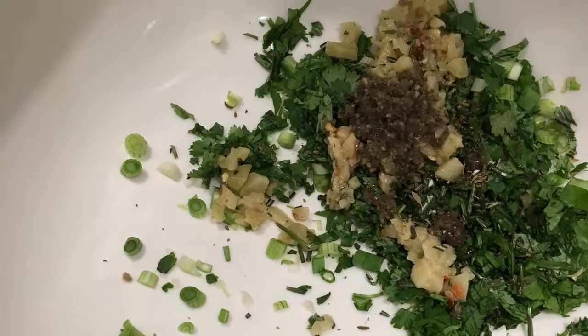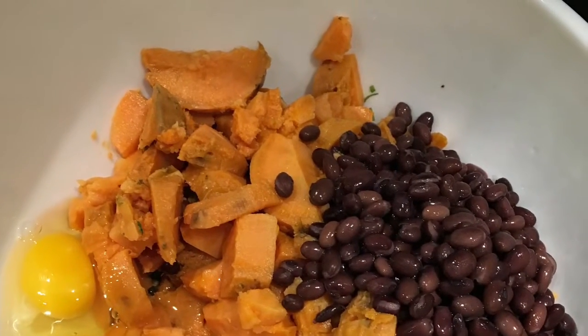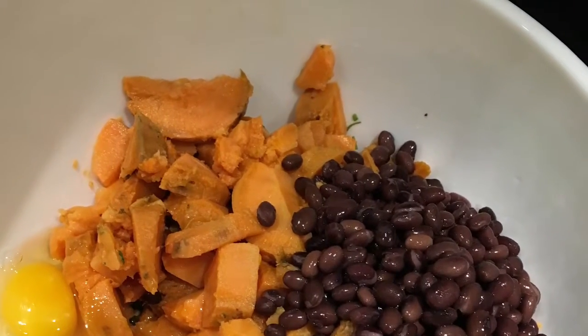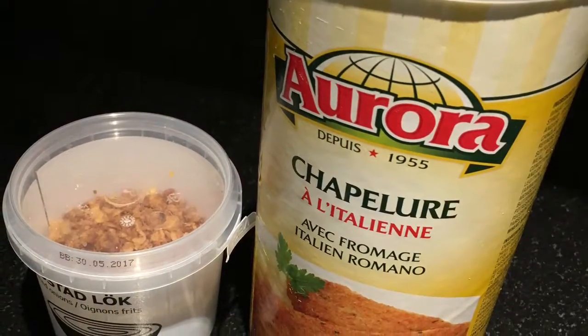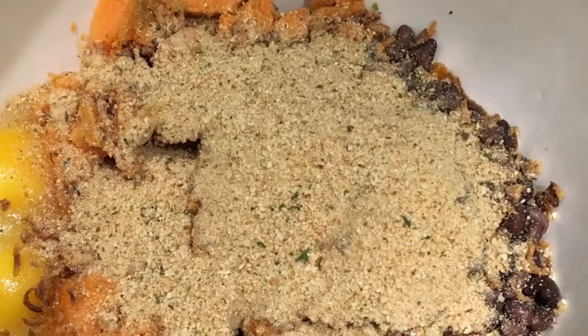There are my sweet potatoes. Took all the herbs and the pickled eggplant and all that stuff, diced it all up, put in the cooked sweet potatoes and beans and then added the onion and the breadcrumbs.